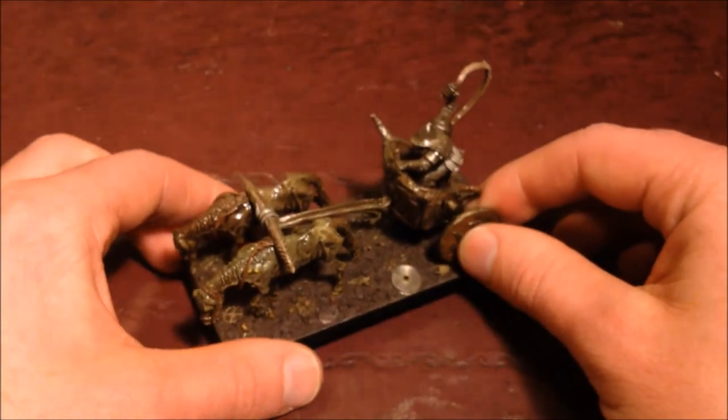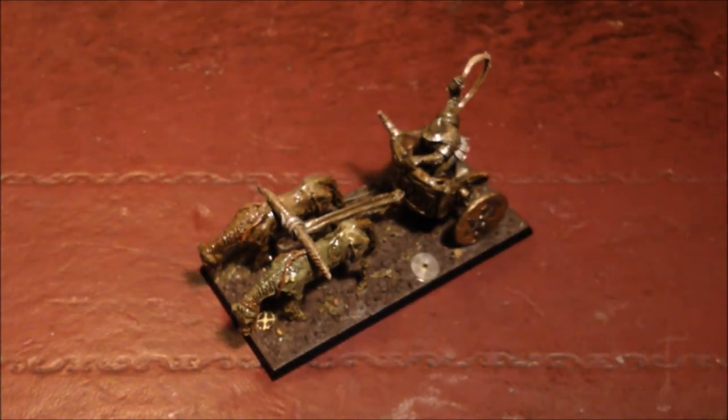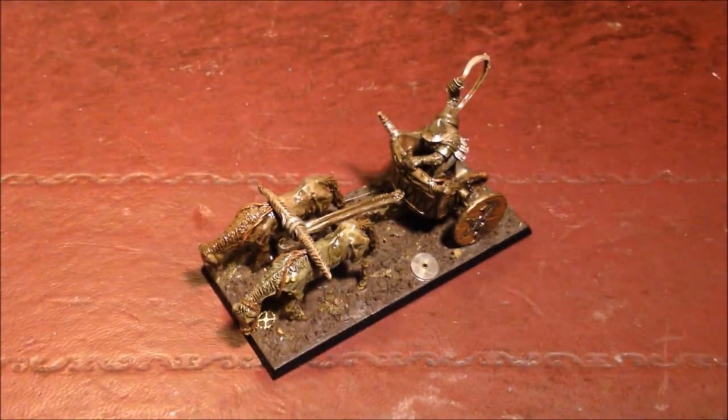So yeah, that's the Chaos Chariot. Be sure to like, comment, and subscribe, and thanks very much for watching. Peace.